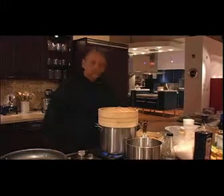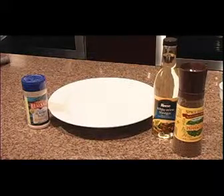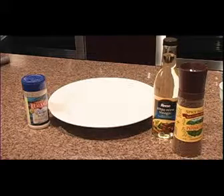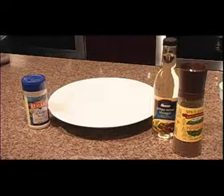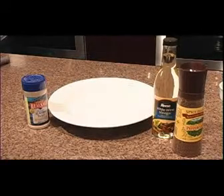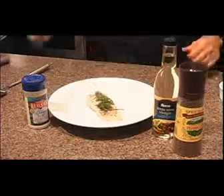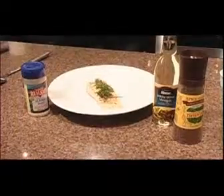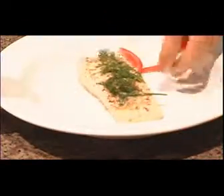Put the top on and we're going to let it sit for about 10 to 15 minutes. Okay, salmon's ready — let's plate it up. Let's put some garnish on it. Always got to make it look pretty. A little bit of green on here.